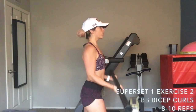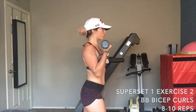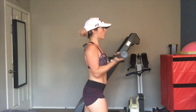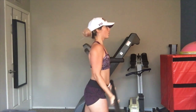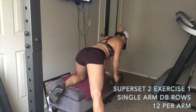The second exercise of superset one is barbell bicep curls. At the gym you can grab a straight pre-weighted bar or an easy curl bar. I do a staggered stance so I'm not using my back at all — you don't want to be bending back as you lift the bar. Stay nice and straight, keep your core engaged, and do eight to ten reps.